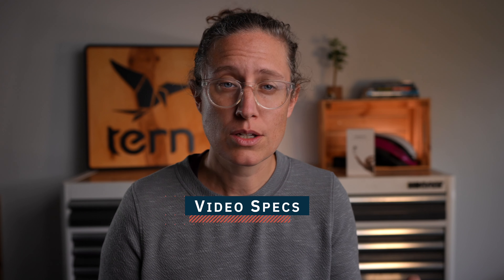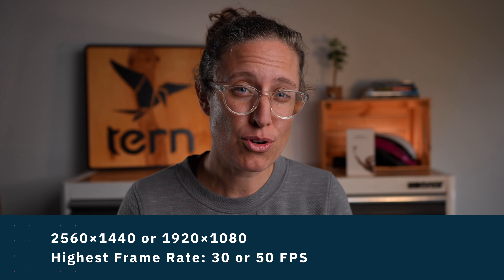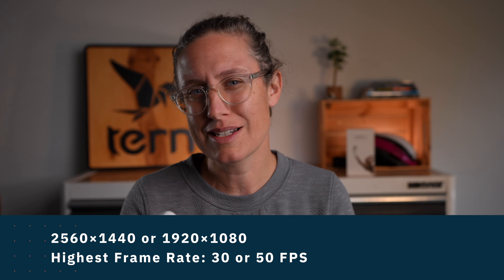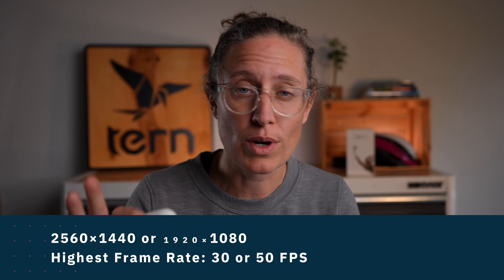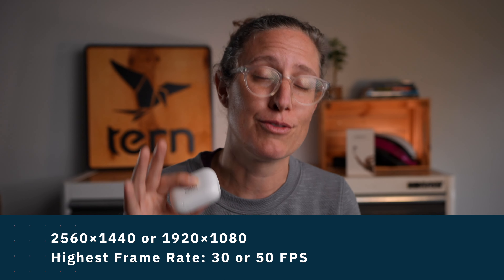Video specs. If you're buying this camera, you probably don't care as much about video specs. But just so you know, the max resolution you're going to get out of this is 1440, at either 30 or 50 frames per second — kind of a unique frame rate. If you're a content creator, this might matter to you. If you're going to pull this off and put it on your iPhone or Android, don't worry about it — forget anything I just said, the quality will be just fine for you.